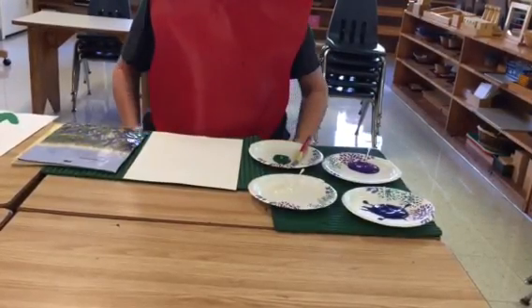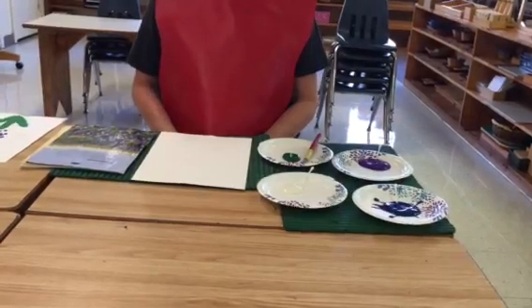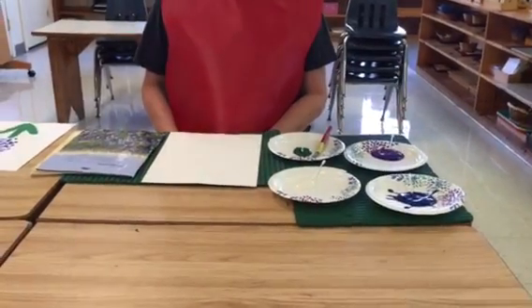I'm from Montessori Country Day School. Today I'm going to give a lesson on painting blue bonnets that you could do at home with your kids.